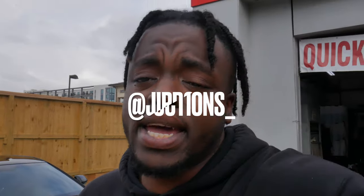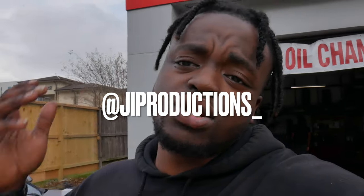Yo, what is good, JI Squad, and welcome back to yet again another episode of JI Productions. It's your boy JI, and I'm back at it again with another banger install video for y'all.